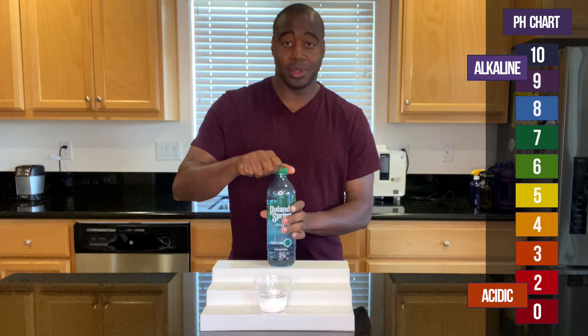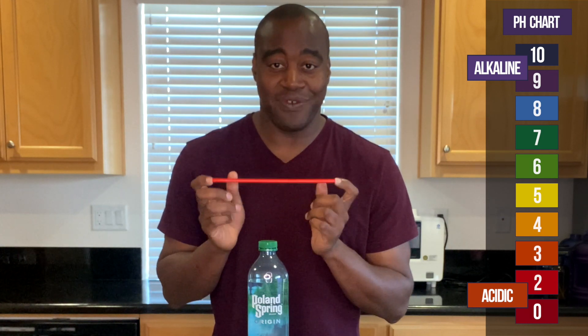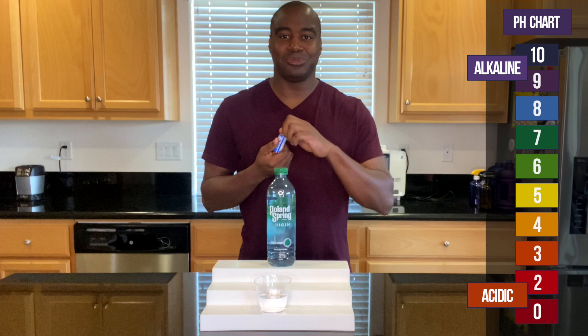If for some reason our water is alkaline, I'm going to blow into it and see if it can handle the acidity I give it with my breath — to see if it actually stays the same or changes colors. With that being said, let's go ahead and pour some drops.